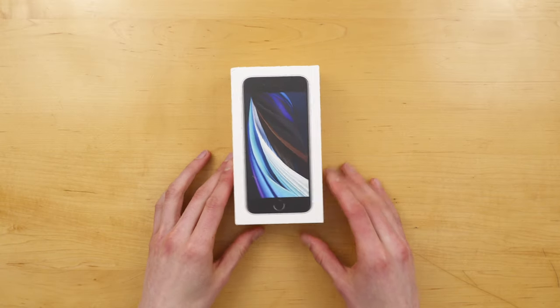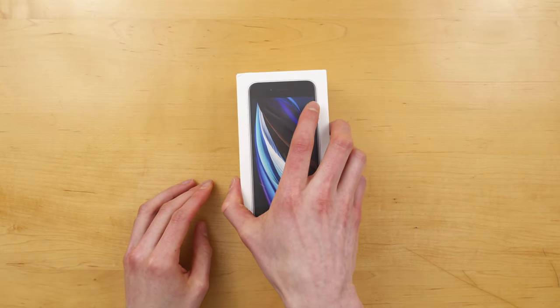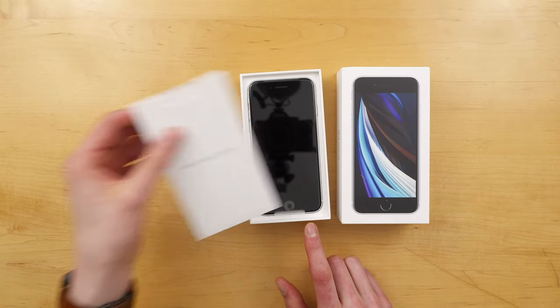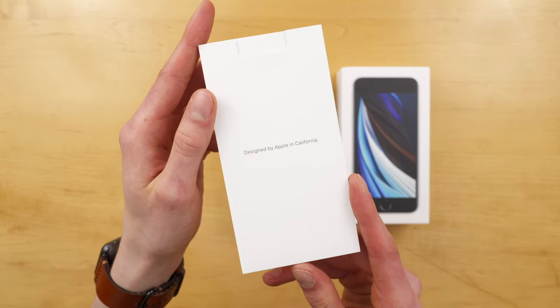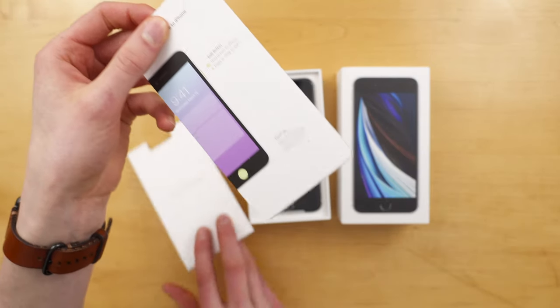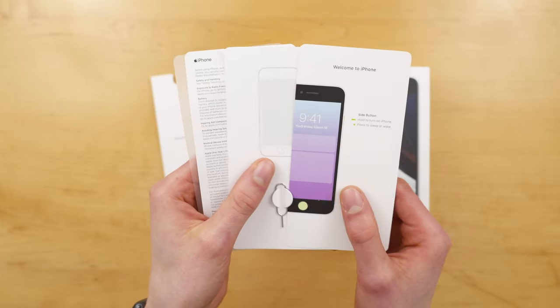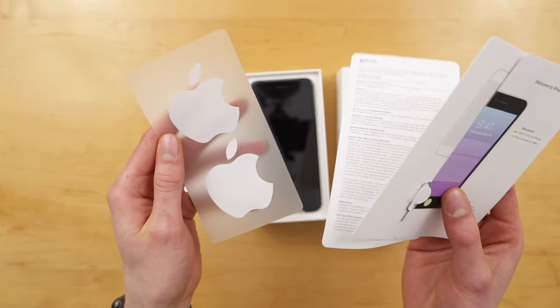Taking the plastic off and opening the box, the first thing you'll be greeted with is some paperwork. This is interesting because if you saw my iPhone 11 unboxing, Apple actually had the phone on top, so now we're back to the paperwork on top. Inside, you'll find your Welcome to iPhone quick start guide, your SIM eject tool, a warranty card, and of course, your Apple stickers.